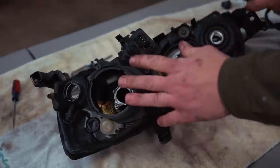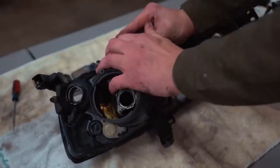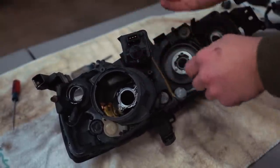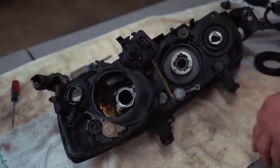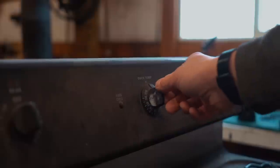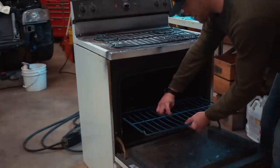The headlight should look like that when you get everything off — all the bulbs and wiring out. The only thing I didn't take off is the headlight adjuster motor because getting it all the way off would mess with the beam alignment, so I'm leaving that in. We're only putting the headlight in the oven at 200 degrees, so that should be completely fine. Let's get that oven preheated to 200 degrees.